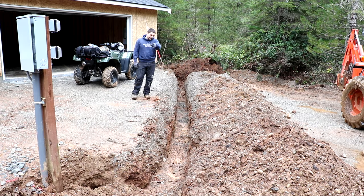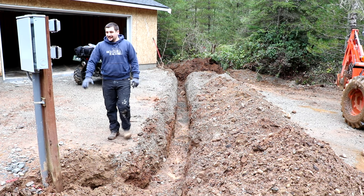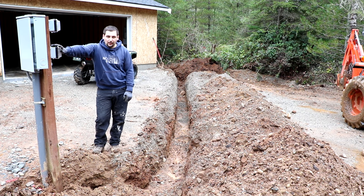We have completed the trench over to the house. We've got all this extra cable coiled up in the ground, and I took off all the miscellaneous stuff off the power pole.